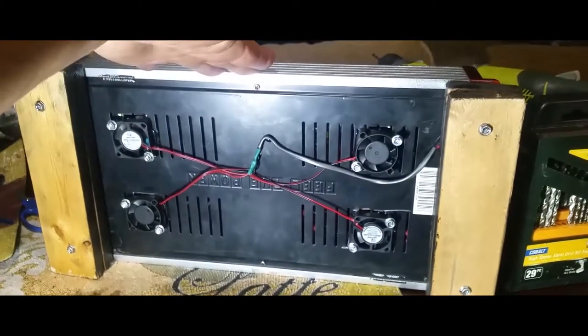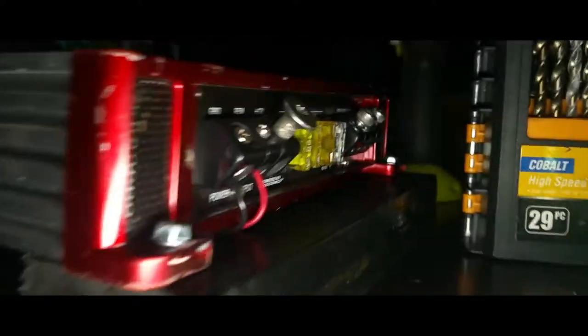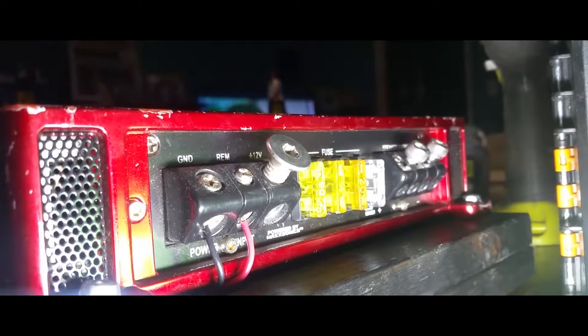There it is — there are the fans. There's a little step so you can't touch the fans down there, perfect. And I have them all wired directly into the remote and to the ground.